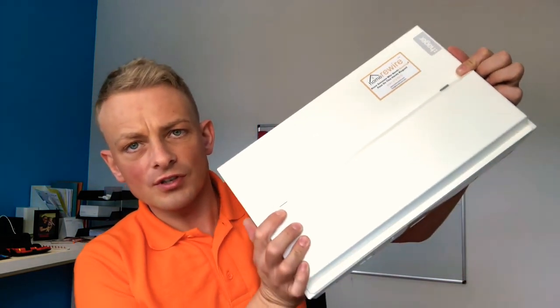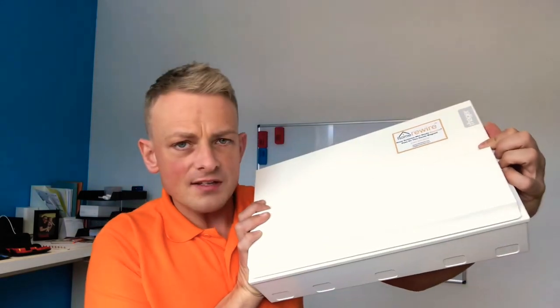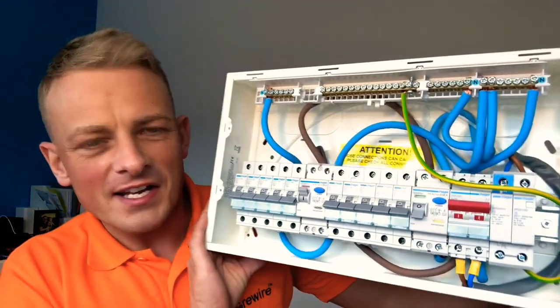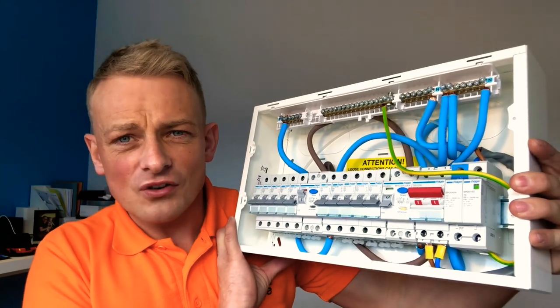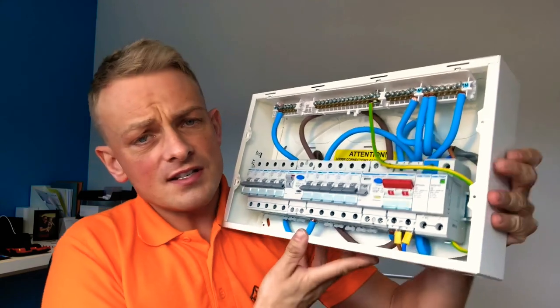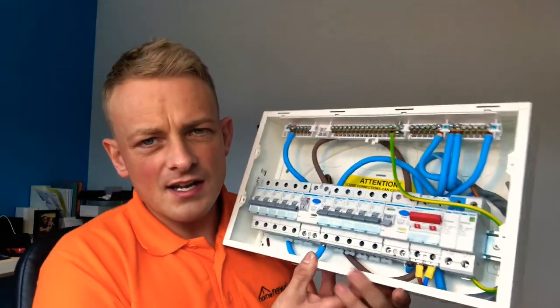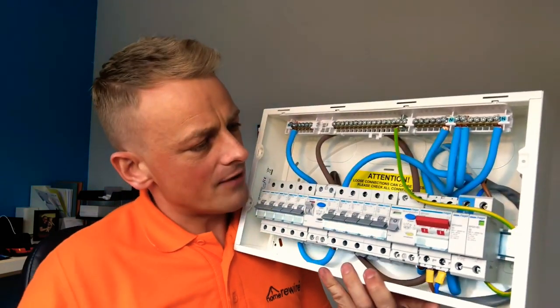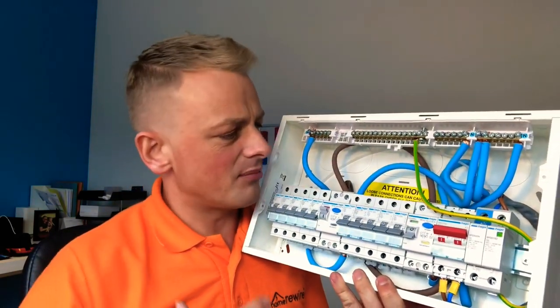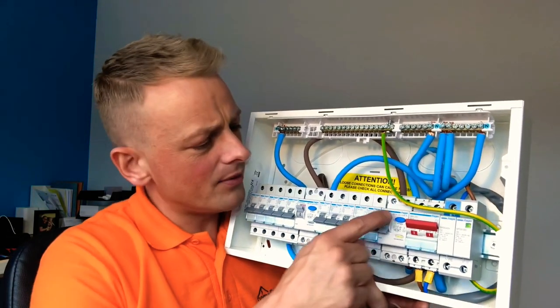So here we are — a brand new Hager dual RCD 18th edition consumer unit. This is what we're going to install on your full rewire. This looks much better, and the big advance here is it's got something called RCDs — a residual current device. To put it in layman's terms, it monitors all faults throughout an installation. If there's a cable touching earth, if there's a compression, if there's damp — anything at all — this device is going to pick that up and trip out.